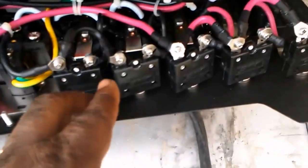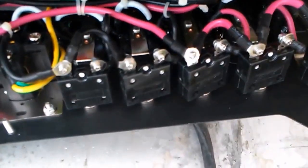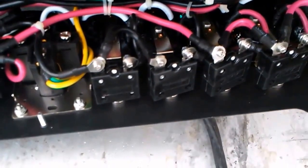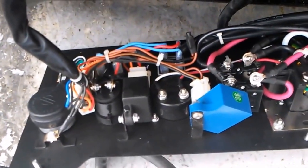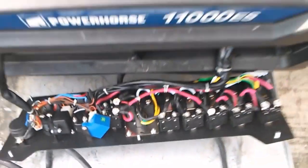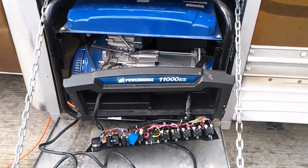For your 20-amp breakers, you do basically the same thing — take this wire off and this wire off, tie them together, put some tape on it and you're good to go. I hope this video helped. Subscribe to my channel — I'll be making more helpful videos for you guys. Have a great day, thank you!